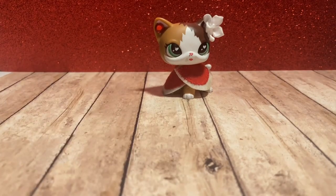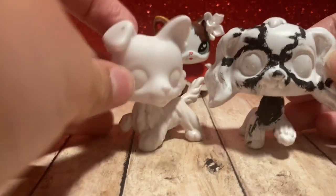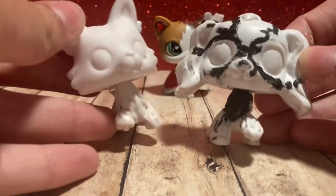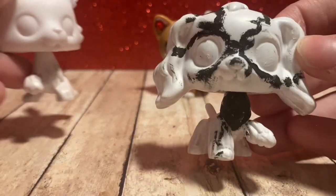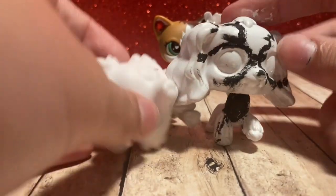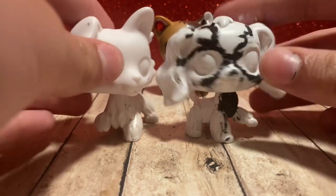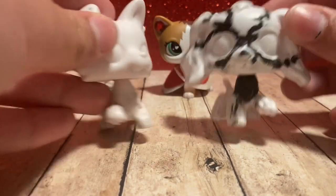What you're going to need is the two LPS that you're wanting to head swap. Don't worry, these are both custom bases so I'm not ruining scene-condition LPS — this one actually was a failed attempt. Both are from Amazon, you can look them up there. You're also going to need a hair dryer.